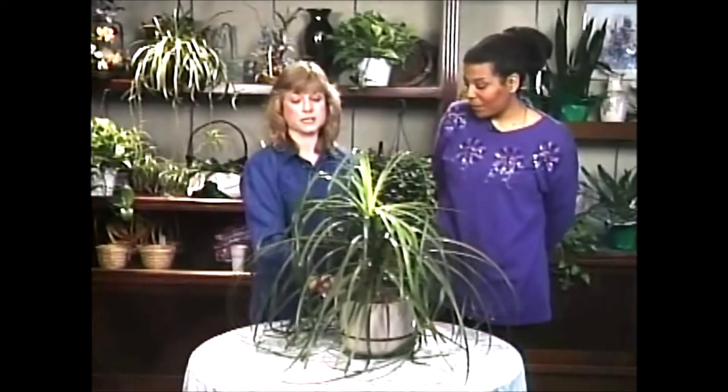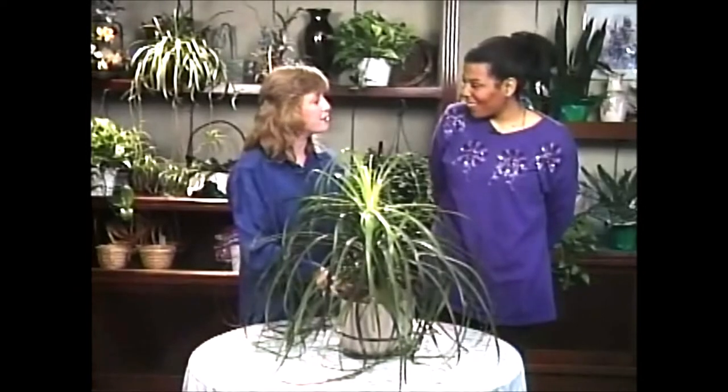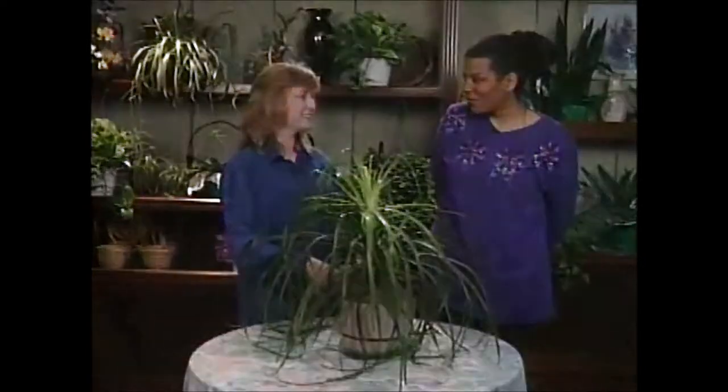Well, that's great. It seems to be doing just fine. And I really appreciate you bringing one of your own plants on the show, and I hope you'll come back another time and show us another one of yours. Thank you.